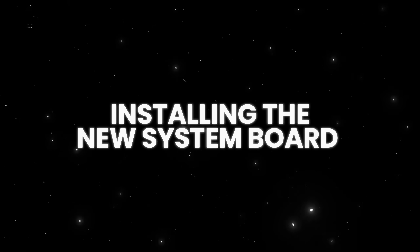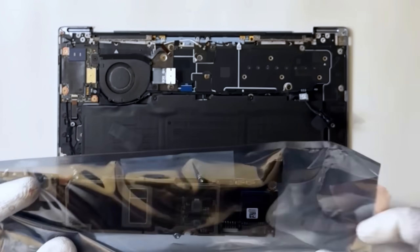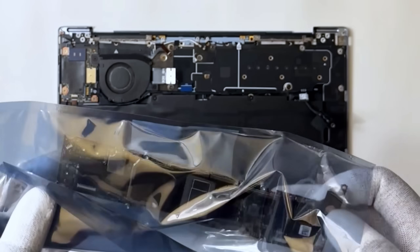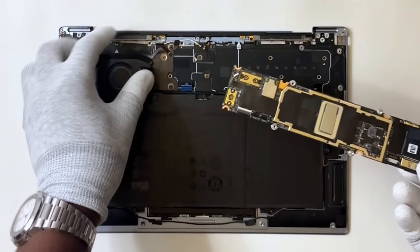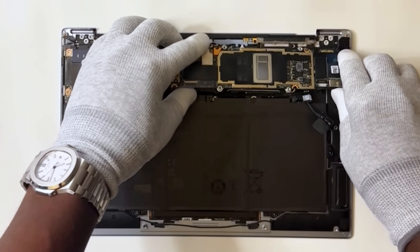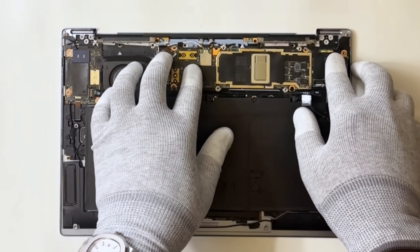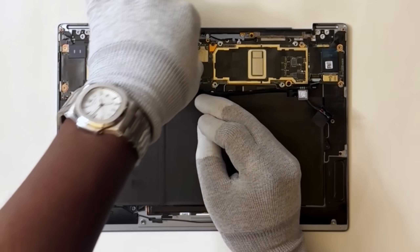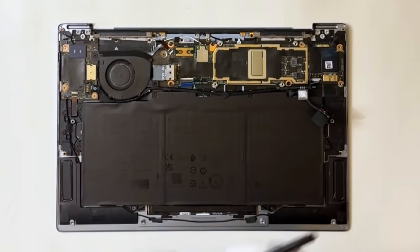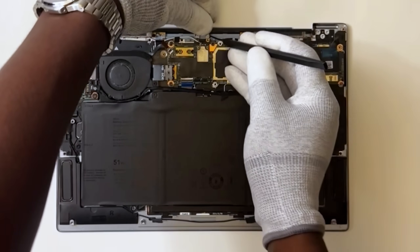Install the new system board. Now let's slide in the new motherboard. Ensure that the left Thunderbolt 4 port is aligned with the left port hole on the palm rest. Reconnect all the cables we took off earlier — this includes the touchpad cable, fan cable, wireless module cable, IO cable, and daughterboard cable.